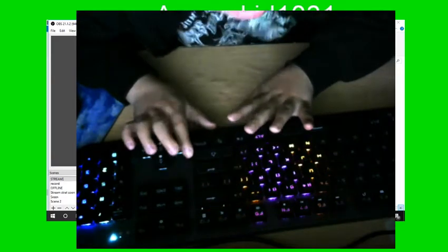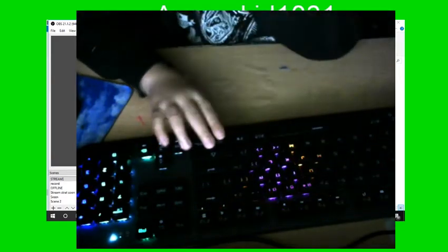Hey guys, I'm back with a new video. Today, this video will be in the dark, but I'm gonna show you my JameDonkey blue switch mechanical RGB keyboard. So it has — let's get off with the keys.